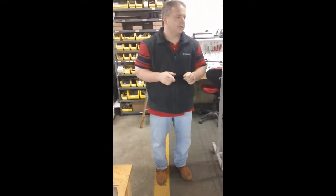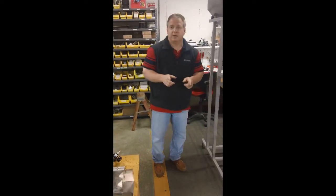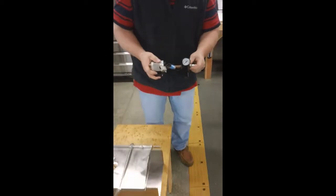Be sure that before doing any of this, your compressor is on. It's very important — we need to have the proper air. And this is what you're going to find underneath your machine.